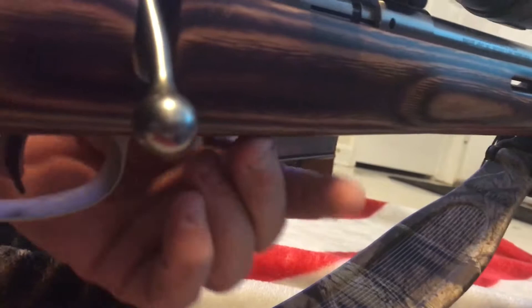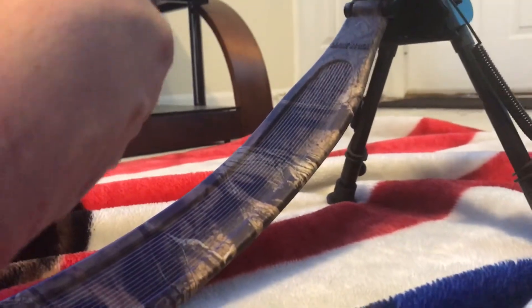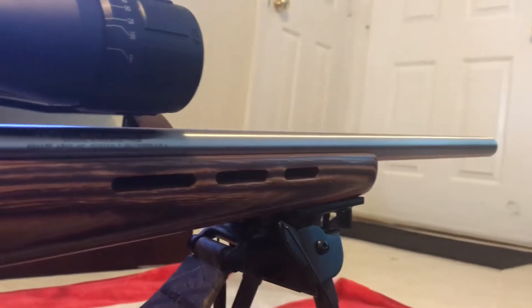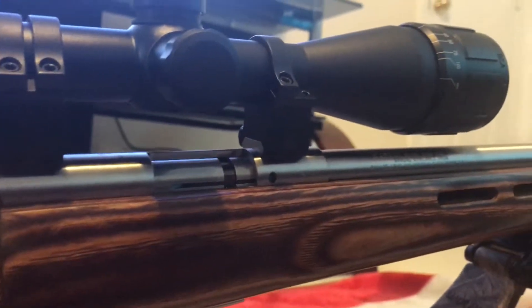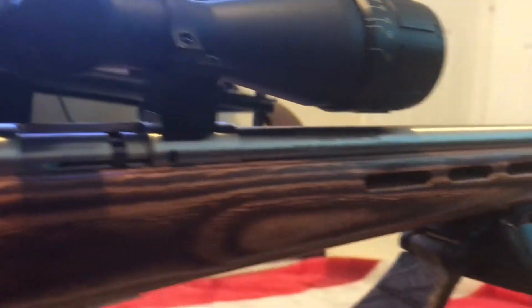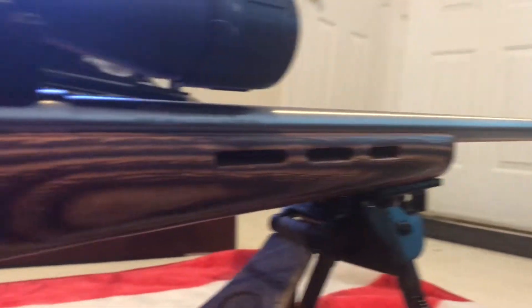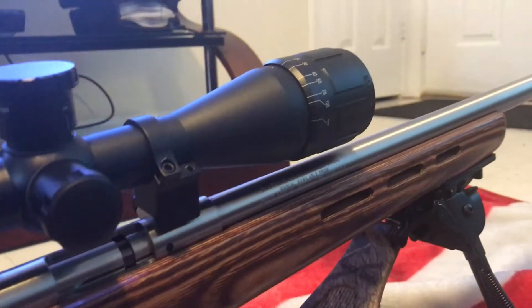You can get 10-round magazines for these. The ammo — I get the Savage brand... I can't think of the name brand exactly — but it comes in a box of 200. It's ballistic tipped and does 2,650 feet per second.